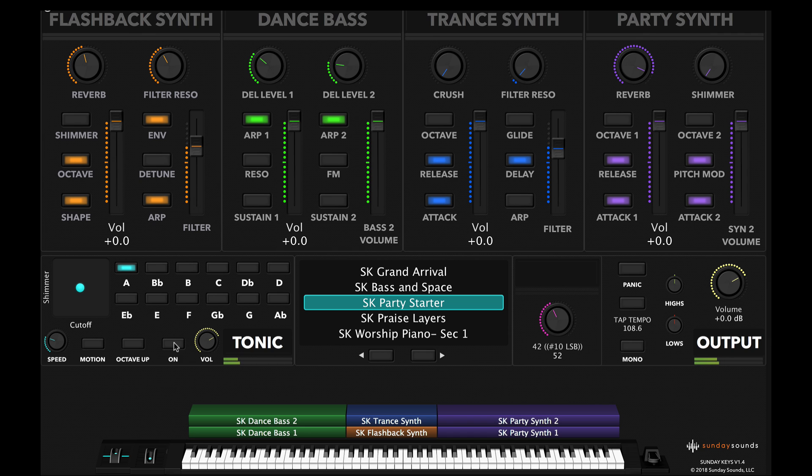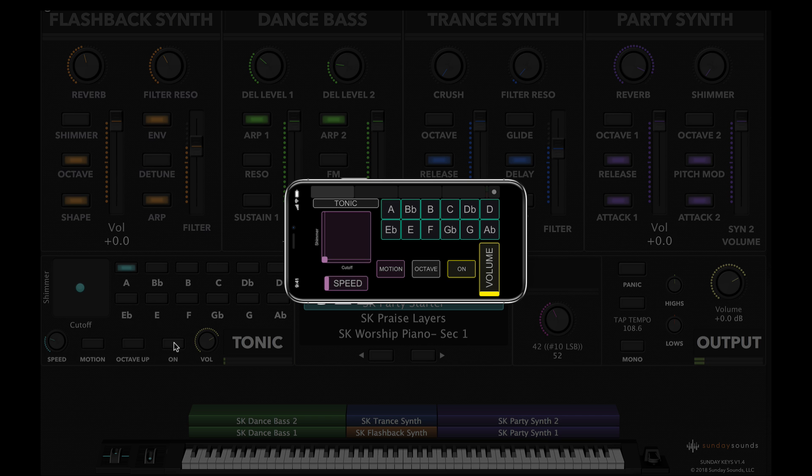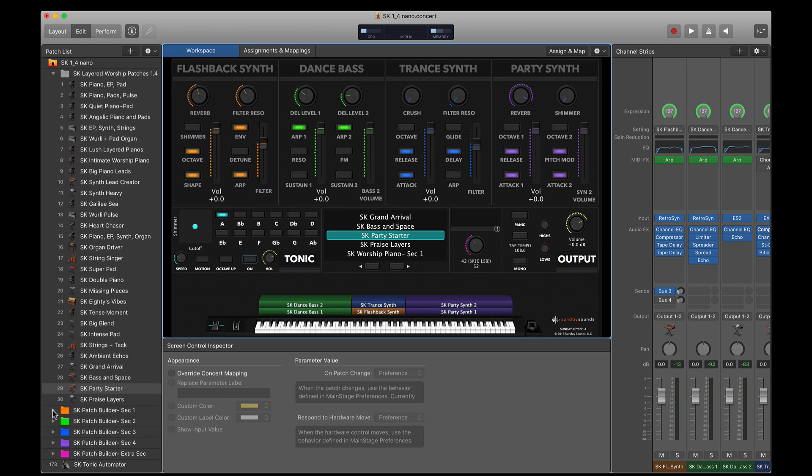You can control Tonic from any MIDI controller, and by default it's pre-assigned to Touch OSC, which means you can control it from any smartphone or tablet. Now let's talk about one of my favorite features in Sunday Keys — this is Patch Builder. I demonstrated it really briefly at the beginning of the video, so let me give you another look at how it works.